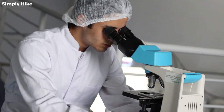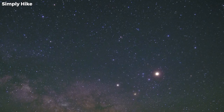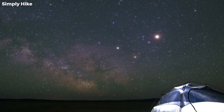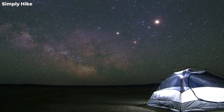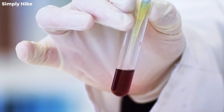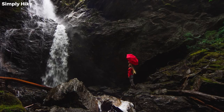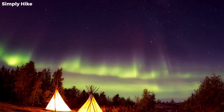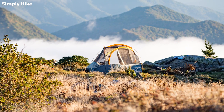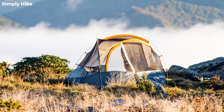Hydrostatic head. In technical terms, the hydrostatic head measures how water resistant certain materials are. They do this by placing the material at the bottom of a column and measuring how much water pressure it could take before it seeps through. A 2,000 hydrostatic head means you can hold a column of water 2,000 millimetres tall — so the higher the number, the more waterproof the tent. Before buying the highest rating, consider where you'll be camping: in a warm climate with low rain risk, you'll want a tent with a low hydrostatic head.